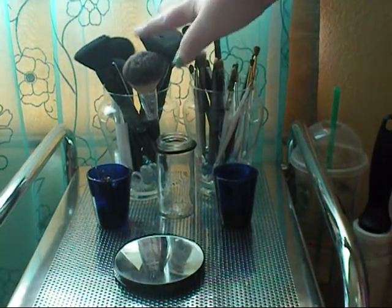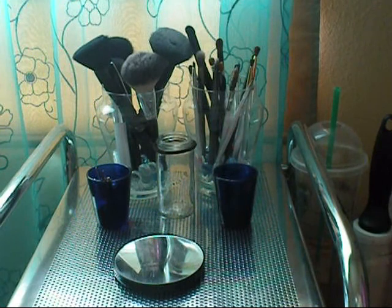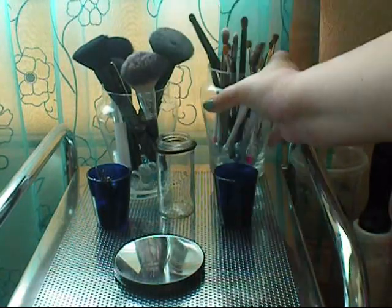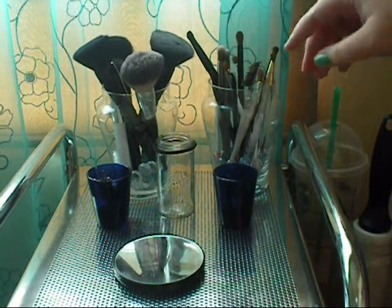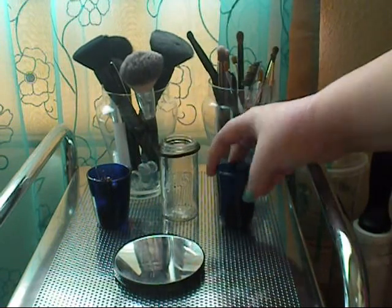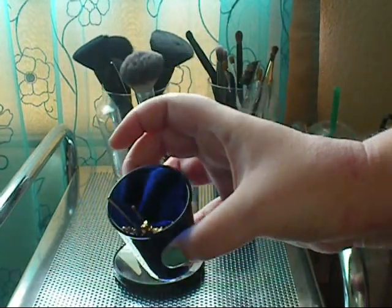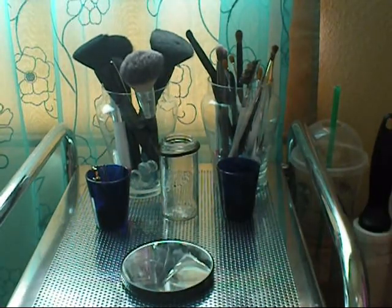Sitting on top, I have two containers with brushes in them. I got these containers — they were actually old candles that I used up, so I just cleaned them out and put some little glass marbles in the bottom. This one has my face brushes, and then this one over here has eye brushes. I also have a little glass container, two little shot glasses — one has earrings and one has bobby pins — and a little magnified mirror.